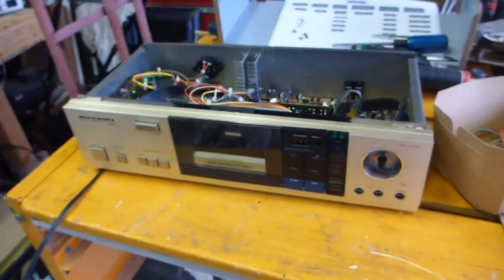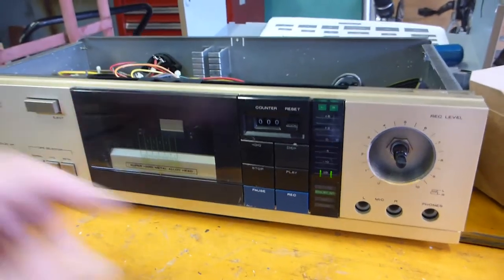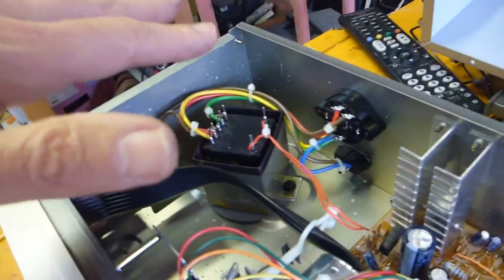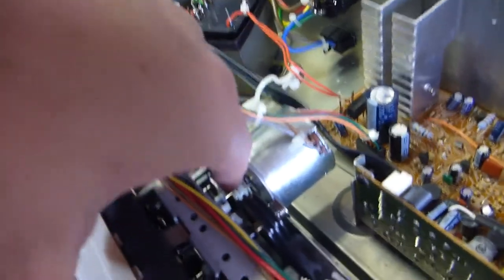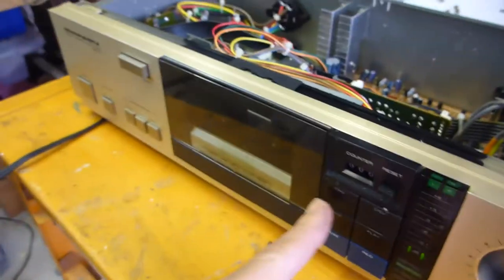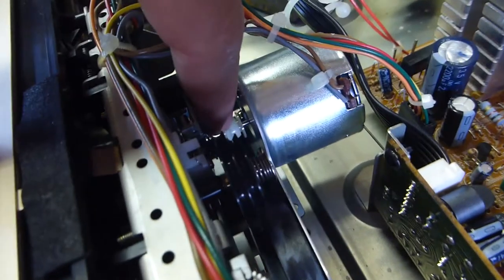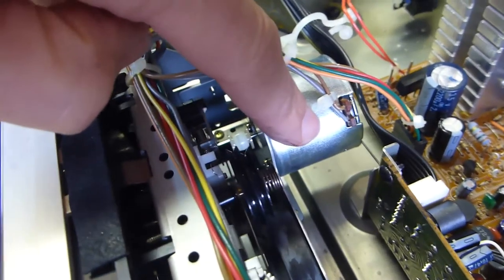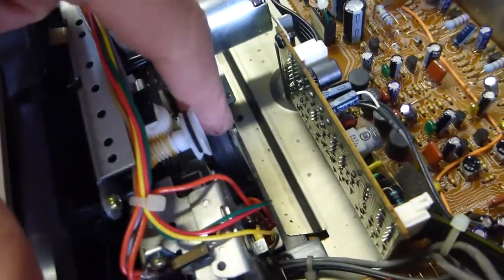We've got power — got live power here — just going to make sure this thing powers up. Boom, there we go, got some signs of life. Now, I've got to be careful: this is all live with 240 volts, so be really careful if you're tinkering around in the back here. What I'm looking for — I'm just going to press play — and I can hear that. So this drive motor, which will be probably 12 volts, is live, which means it should be a simple replacement.